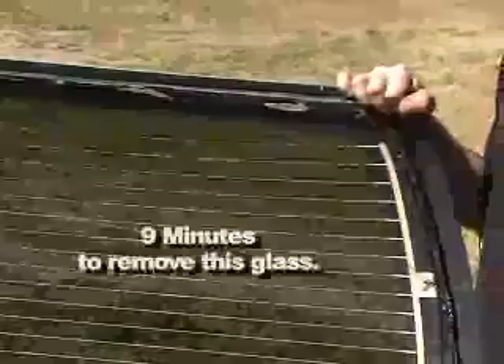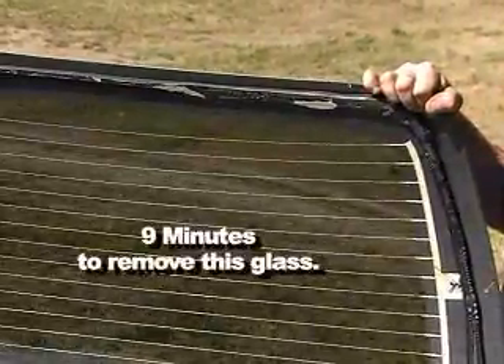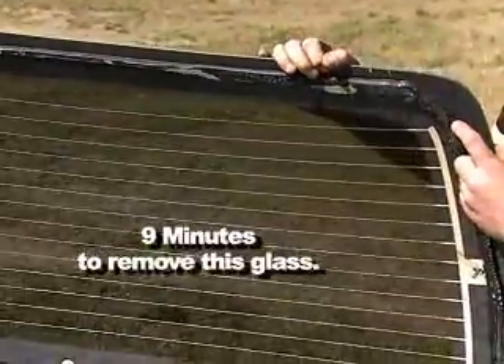Notice how the urethane was removed from the glass and did not adhere to the channel behind the glass. This is because the metal channel got hot, releasing its bond from the urethane. Since the glass remained cool, the urethane maintained its bond with the glass.